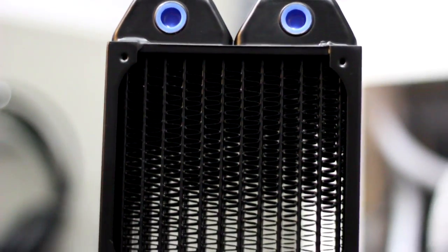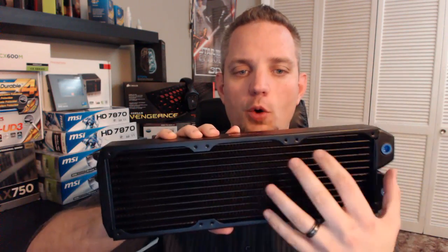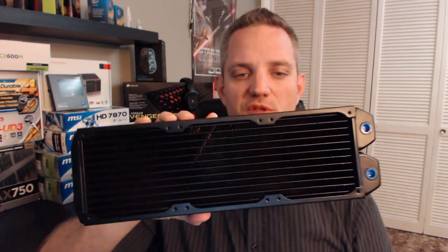Now the fin design — I'm not sure what the FPI, or fins per inch, is on this, however you can see right through the radiator. Air flow is going to really flow nicely through this radiator, as they're optimized for medium and low speed fans. The mounting screws are standard spacing for 120 millimeter fans — this is the triple 120, or 360, version of this radiator.